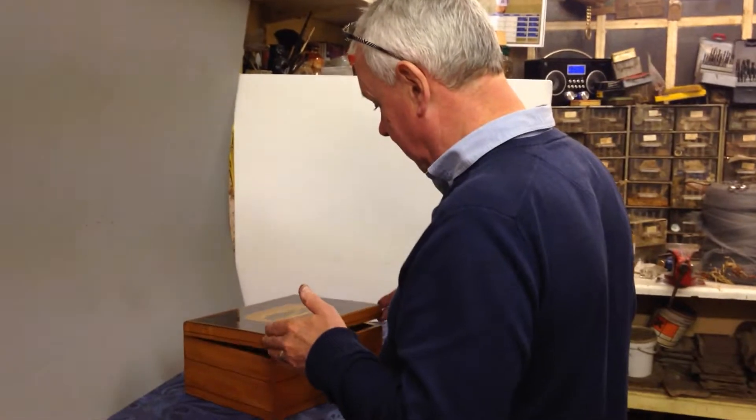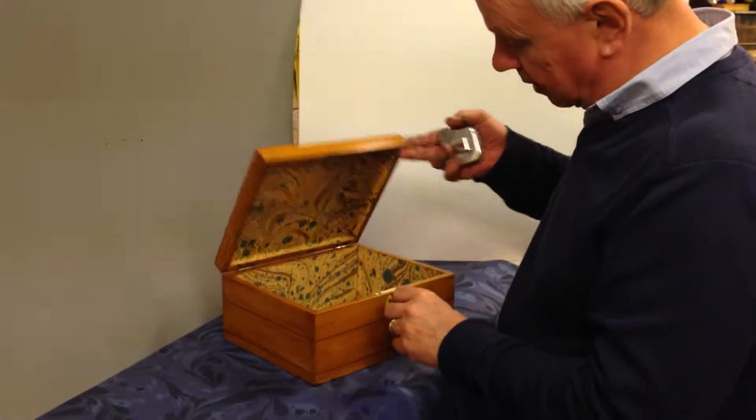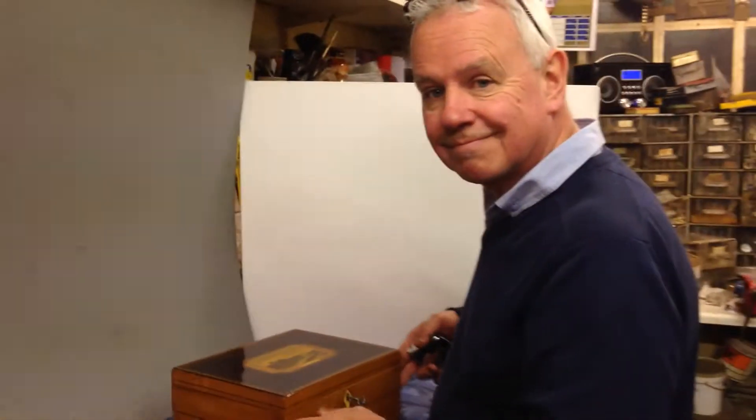It's a super box, it would make a lovely jewellery box. It's got a working key, a relined interior — a lovely box. Thank you very much.